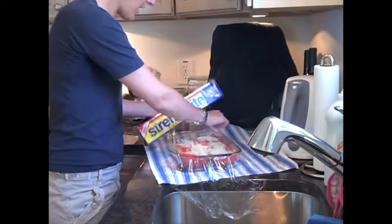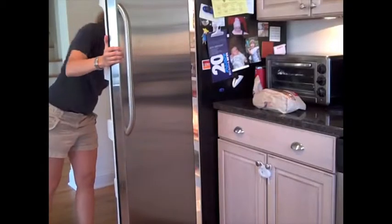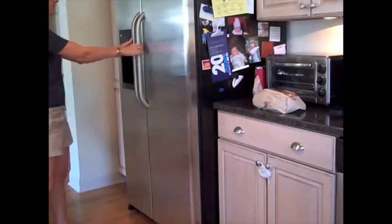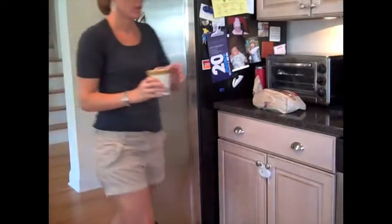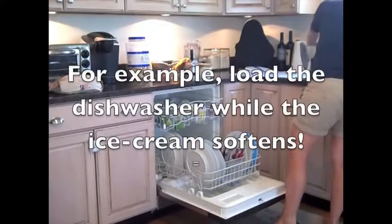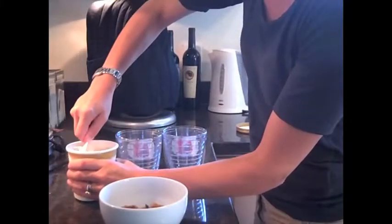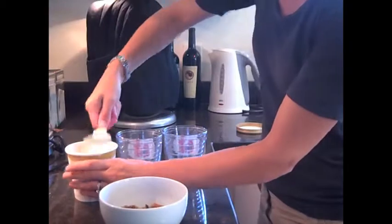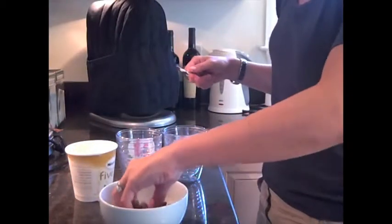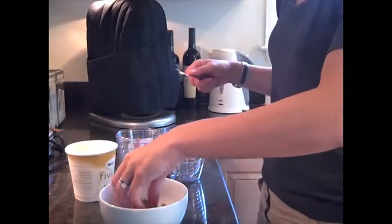Since I had some cookie bits on hand, I decided to also put together some cookie crumble parfaits for dessert that evening. While I was at the refrigerator, I took the ice cream out of the freezer to soften. I set it on the countertop and took care of a few chores while I was at it. To make the parfaits, scoop a little bit of ice cream in the bottom of a glass, then layer it with a layer of the cookie bits. Then put another layer of ice cream on top and repeat this until you reach the top of the glasses.